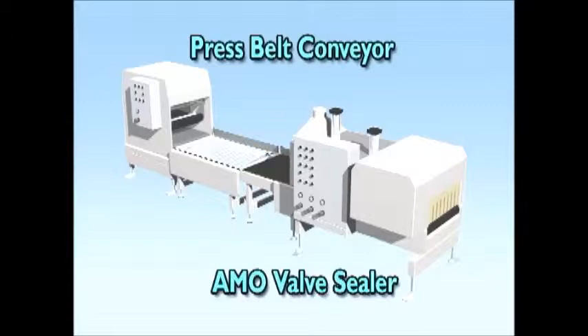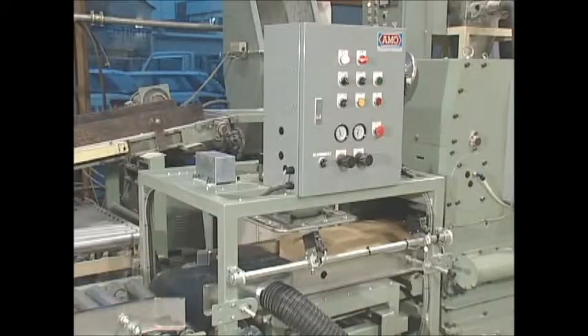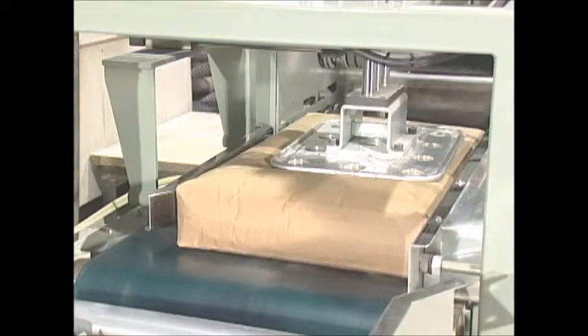Before the bag is sealed, it passes through the press belt conveyor. The press belt conveyor flattens the bag and coordinates the timing for sending the bags to the sealing machine.